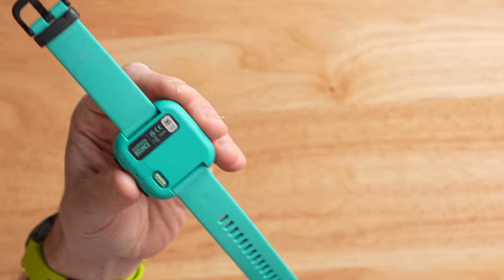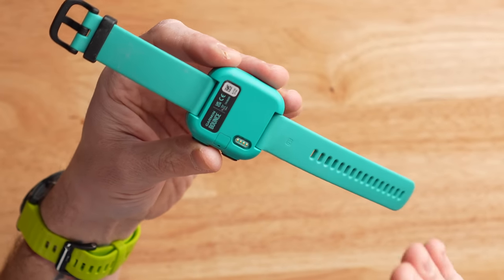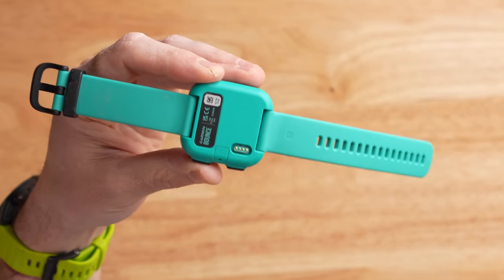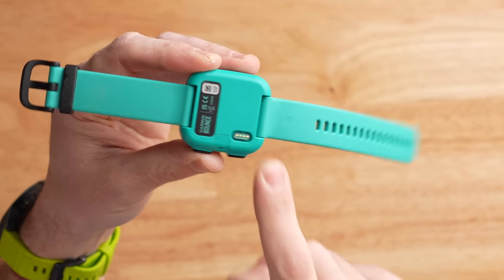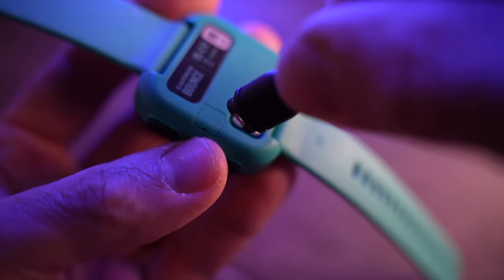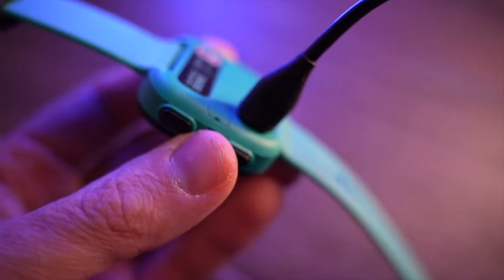Flipping the Garmin Bounce over, you'll notice this watch does not have an optical heart rate sensor, which is a bit of a bummer, but I understand why — when you're eight, nine, or ten years old you don't really need to track your heart rate, though it would have been cool for sleep tracking. Also notable on the back is the charging port, which is the same connector as any Garmin wearable made to date — the Epix Gen 2, the 945, the 245 — they all use the same cable, so if you're the parent with Garmin watches already, you've got plenty of cables around.